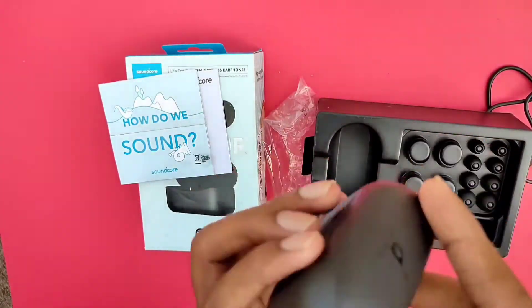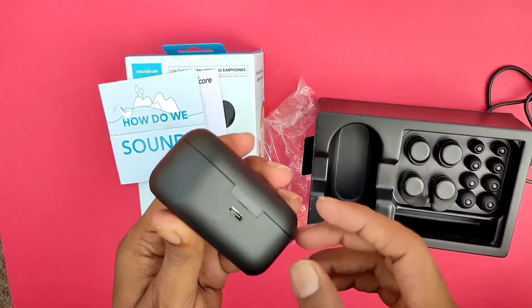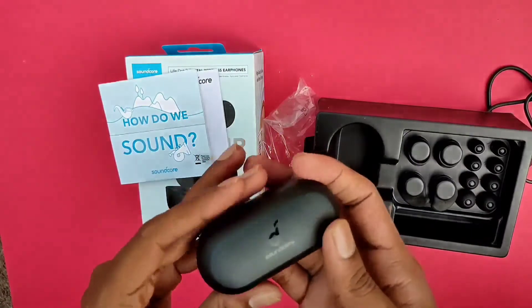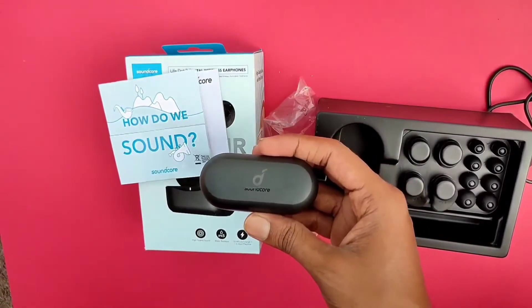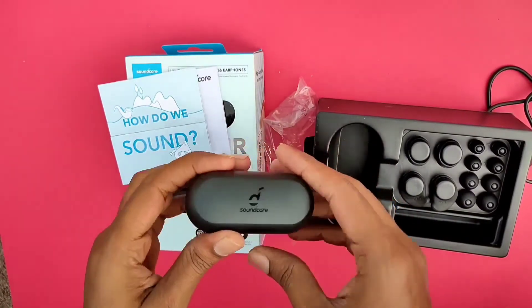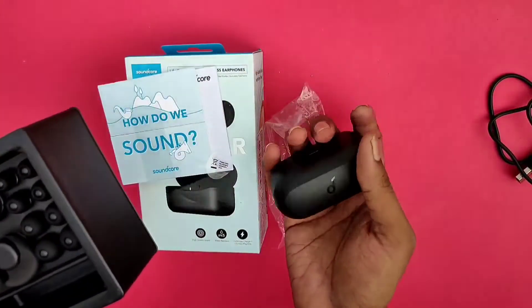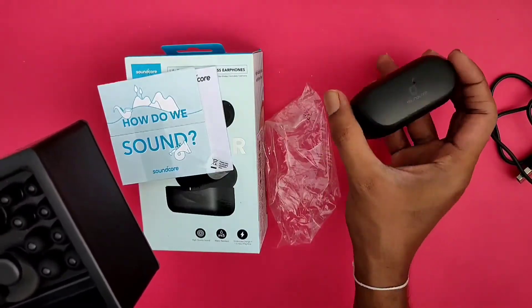It automatically sets to the left and right alignment. This is the C-type port. The finishing is a metallic case — completely metallic body. The weight is manageable and it is easy to insert in the pocket.